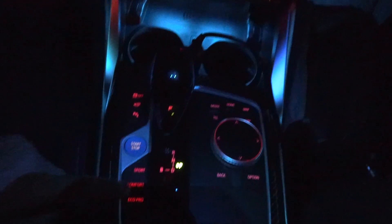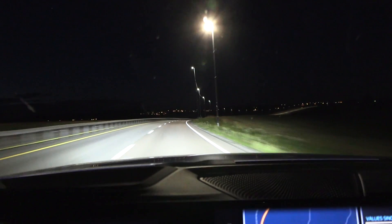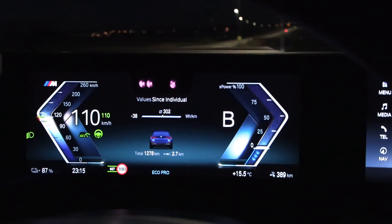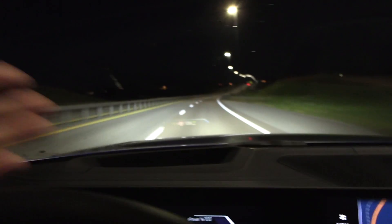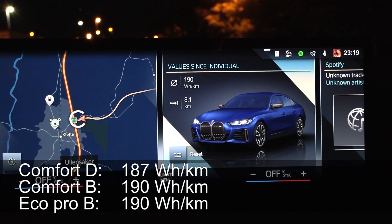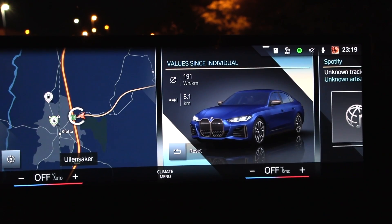Now let's try Eco Pro mode. Since it's getting later there's less and less traffic, which means a cleaner run. The temperature was dropping to 15.5 degrees Celsius. In Eco Pro mode, the color scheme in the heads-up display and around the interior changes to reflect the mode. Result: 190 watt hours per kilometer — exactly the same. No difference there.